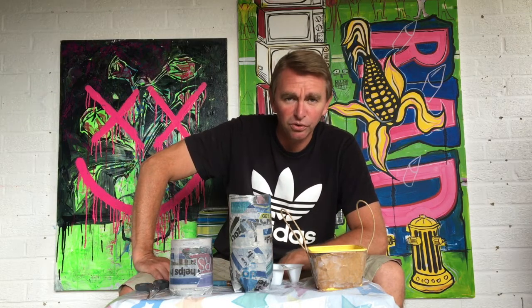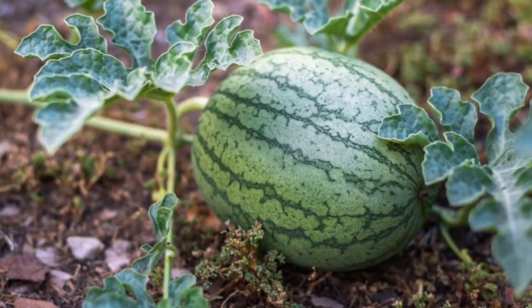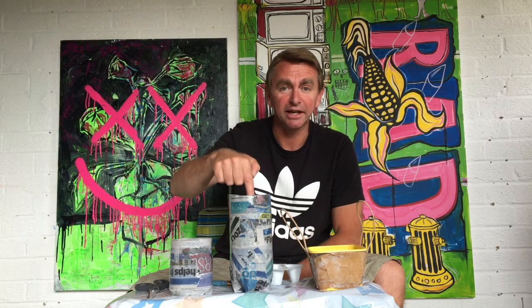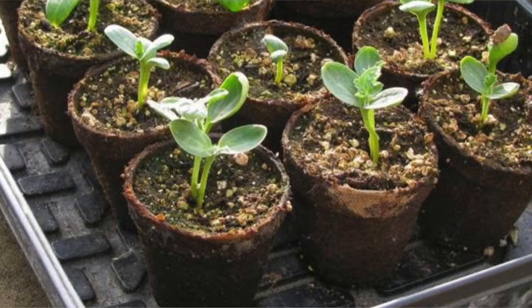Did you know that you can grow pretty much anything on your windowsill? Something I've been growing lately is, believe it or not, watermelon. If you take a watermelon and eat it, keep the seeds. Put the seeds into a glass of water — the seeds that sink are the ones you can plant. Put soil in, a watermelon seed in, cover it, give it a little bit of water every day, and within a week it'll start to grow. Try it out and see what happens.